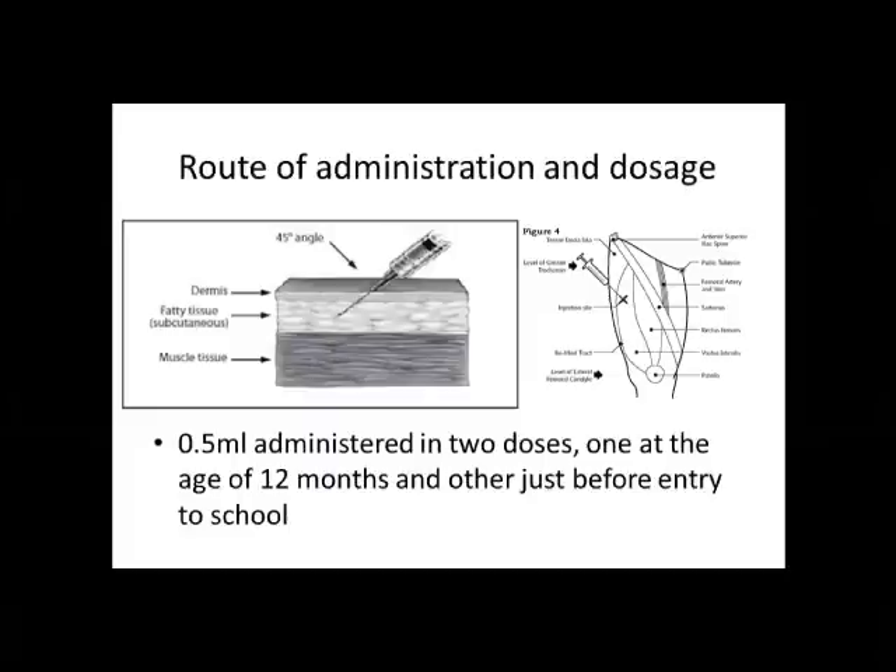The dose in which the vaccine is given is 0.5 ml and it is administered in two doses. The World Health Organization recommends the time between 12 to 15 months for administering the first dose, and the second dose should be just before entry to school, at the age group of roughly around four to five years.